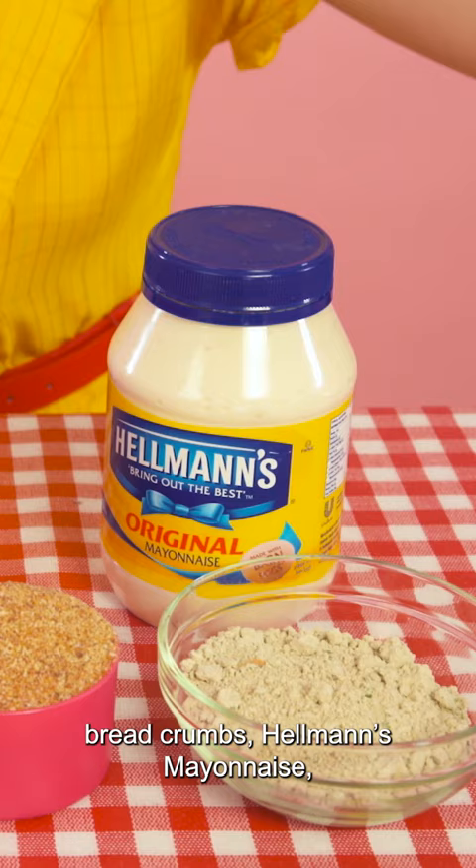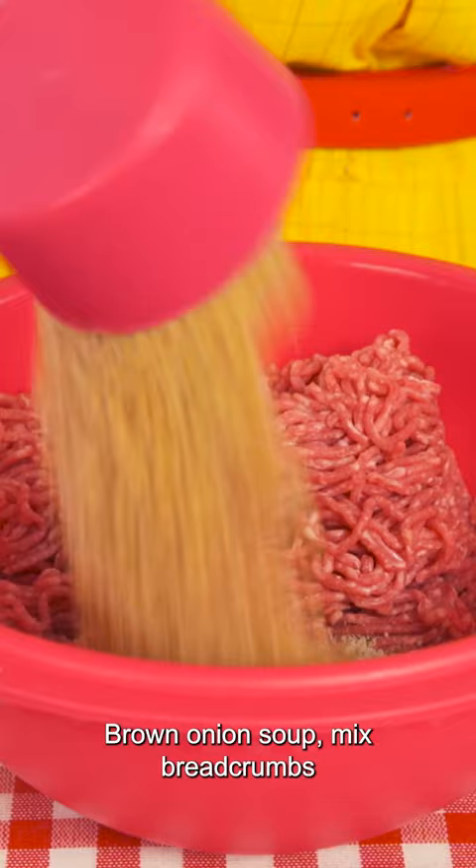And some lovely mince, brown onion soup mix, breadcrumbs, and my secret ingredient — one cup of mayonnaise.